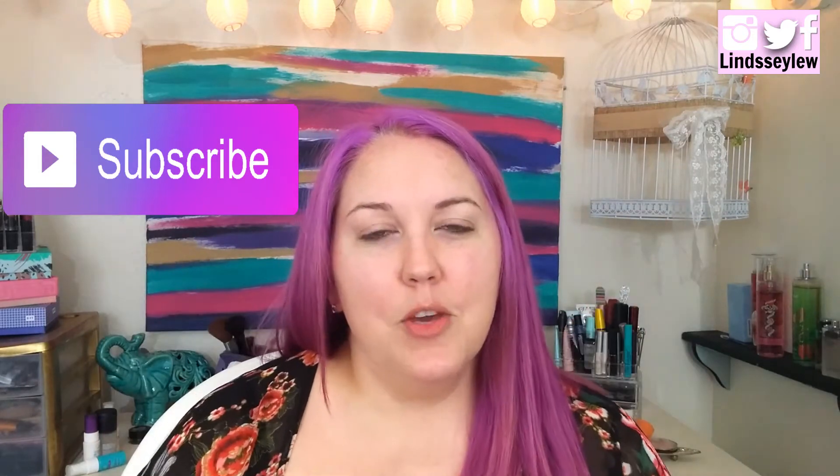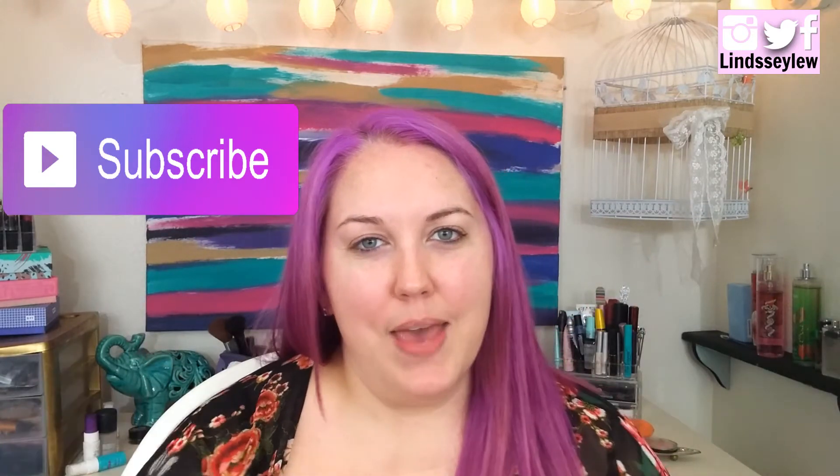If you are new, hi, my name is Lindsay. I'll put a link right over here so you can click it and subscribe, and if you enjoy watching these types of videos please give it a big thumbs up so I can keep doing them. Alright guys, let's get started.